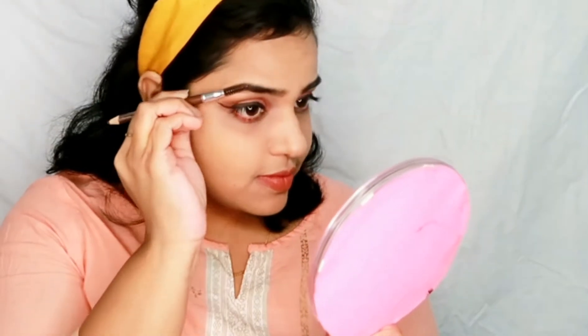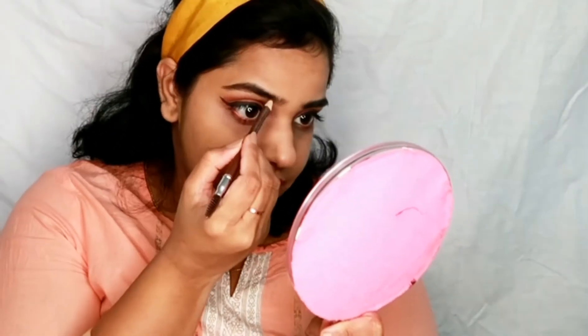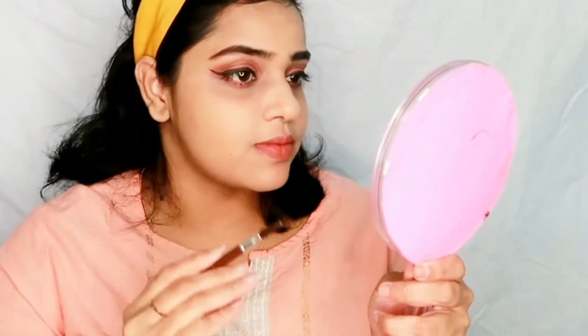Now I am doing eyebrows. I am using Miss Klerka eyebrow pencil in the shade dark brown or 04 brown. I will brush my brows first, then fill them with the pencil, and again go through my brows and brush them out so that the brows look neat, clean, and filled up.